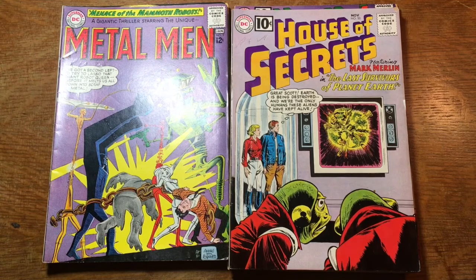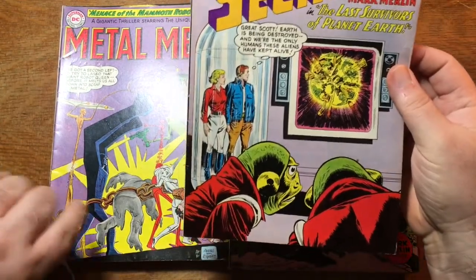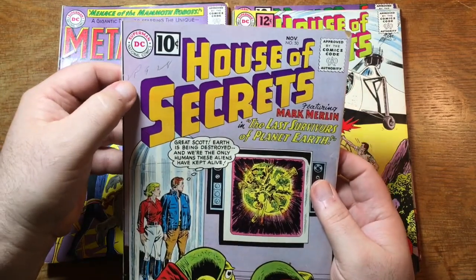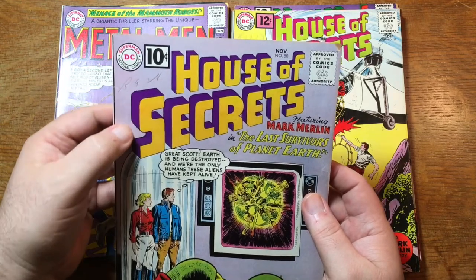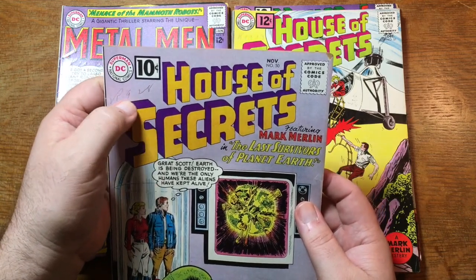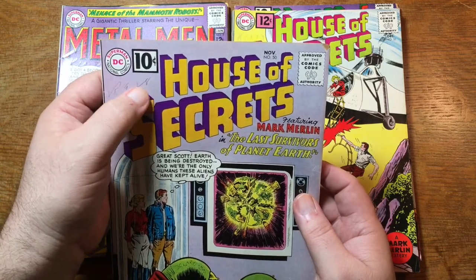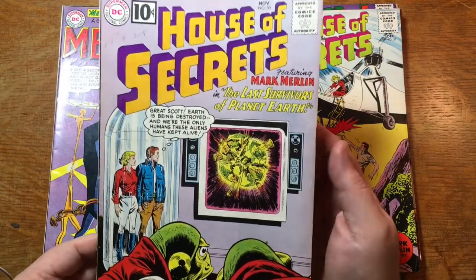If you feel differently, I invite you to please leave a comment below. Here's some more Mark Merlin — this is issue number 50. Again, we have some writing here: 'VP 928.' What in the world could that mean? The 928 maybe could be an arrival date, or maybe when to take it off the stands — that would be two months before the cover date. Really hard to say.